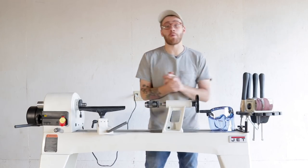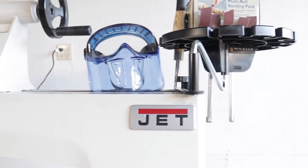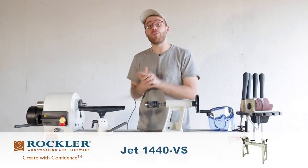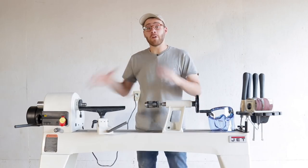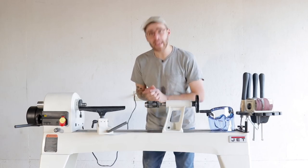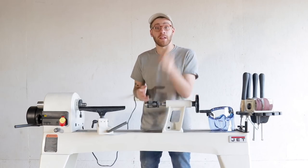Also a huge thanks to Jet for providing this lathe. I reached out to them and they were kind enough to provide it for this video. This is a 1440 VS lathe and it comes with the optional stand. I've only done one project on it but I'm really impressed. If you're interested there will be links in the description.